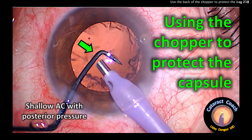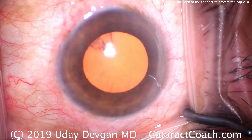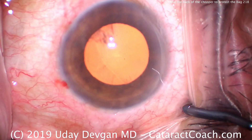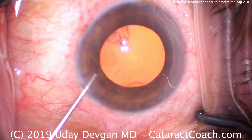We're looking at a case where we're using the chopper to protect the capsule. I do this a lot in my videos, and I want to show you this case unedited. This is an entire cataract surgery start to finish — it's only about five minutes.